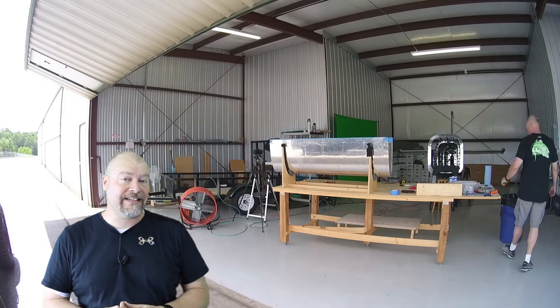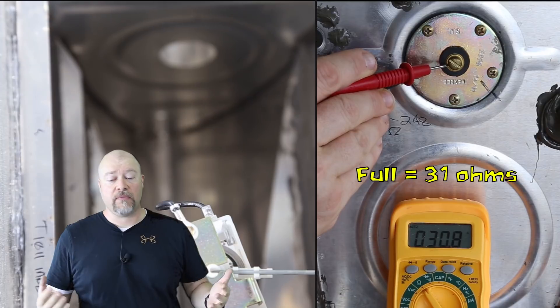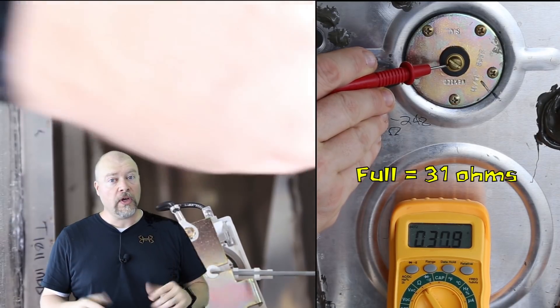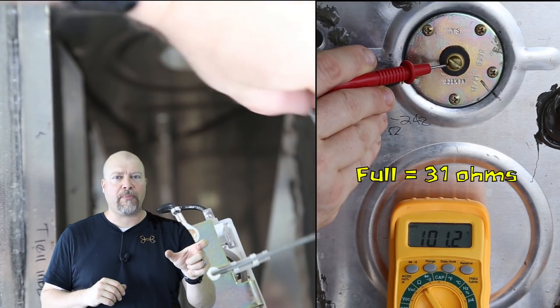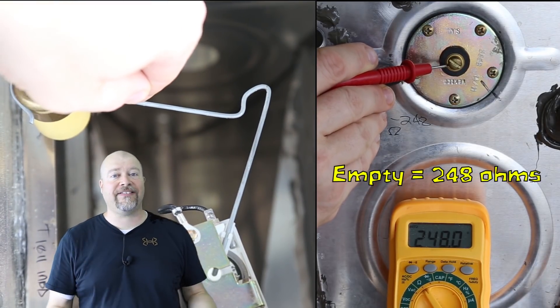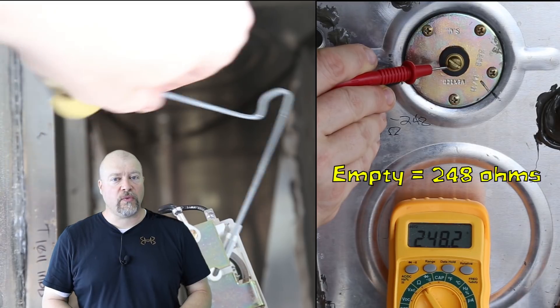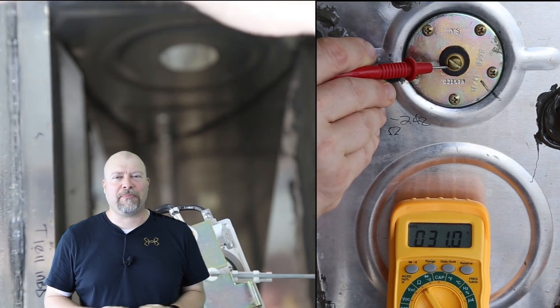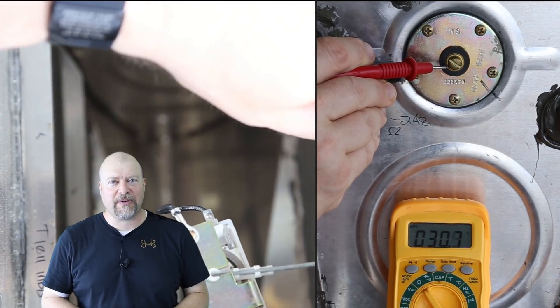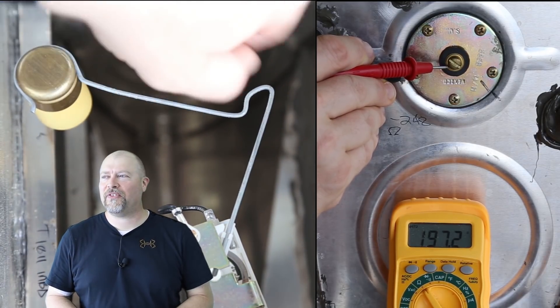I did go through and test the fuel sender. The fuel sender is measured in ohms — it's basically a resistance gauge — so I put my probes on there and ran it from full to empty to test it and make sure it actually worked. It did. A couple of people mentioned testing that before sealing the tank, because it's a real pain to change once you've sealed it.